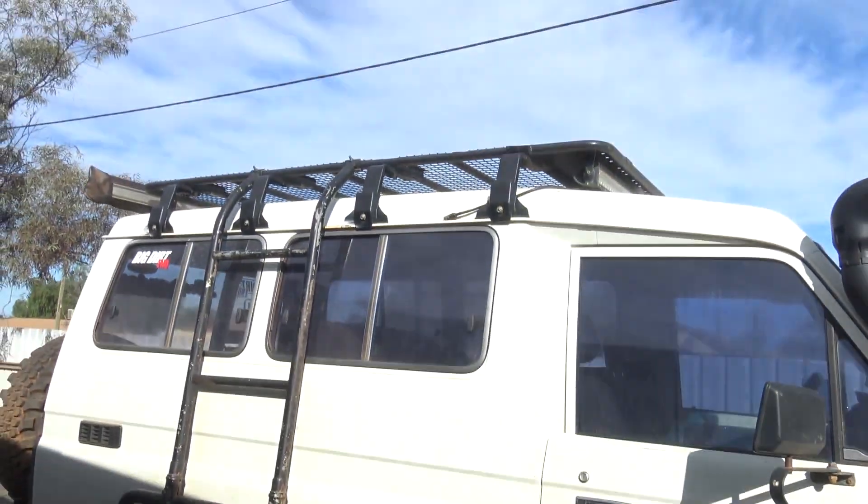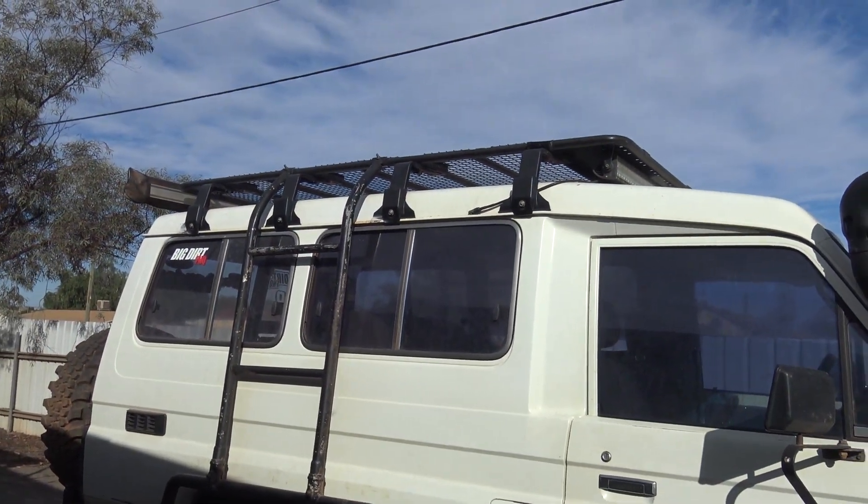We're gonna do the bar work as well. That'll be after I paint the cruiser — I'll paint the cruiser first and then the bar work. And there is another little bit of a surprise: I've ordered a new rooftop tent. I've taken the old one off obviously, and I'll reveal it all when the tent arrives.